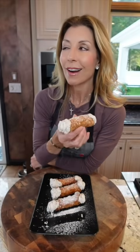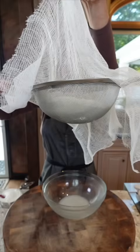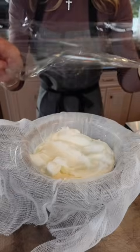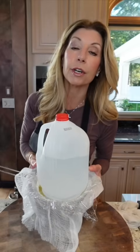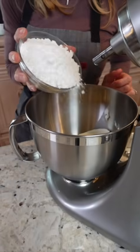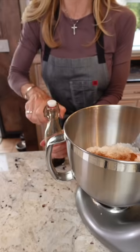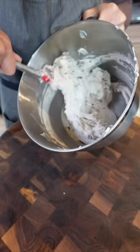Cannoli from scratch — you are in for a treat; this is the best. Four cups whole milk ricotta: line a strainer with cheesecloth over a bowl — super important — add the ricotta, plastic wrap on top, add a plate and something heavy on top. Don't skip this step; if you do, your filling will be too loose. Refrigerate overnight. Liquid is the enemy — get rid of it. Add two cups confectioners' sugar, one and a quarter teaspoon cinnamon, three quarter teaspoon pure vanilla extract, and mix. Fold in three quarter cup good quality extra dark chocolate chips.